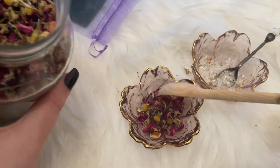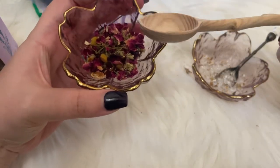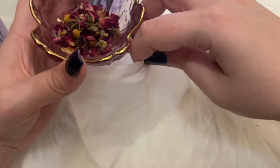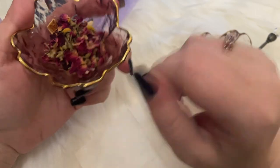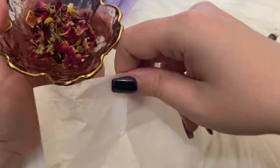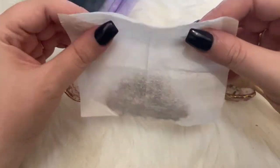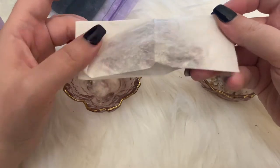If you're using one of these blends, I noticed it's far easier to put them in a pouch or something like a tea bag, because when you drain the bath, these will get stuck in your drain and it's going to be a pain to clean. I'm not sure exactly how this is supposed to close, but I'll go with it.